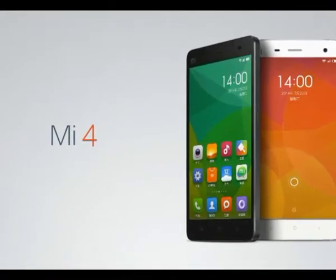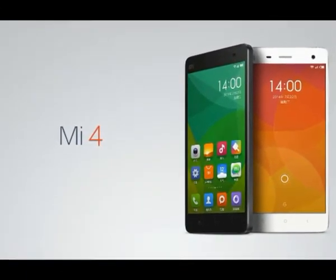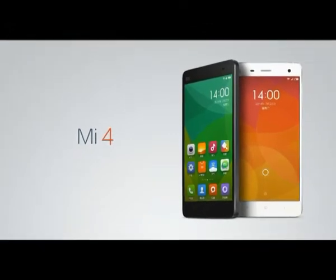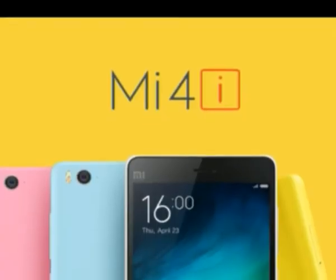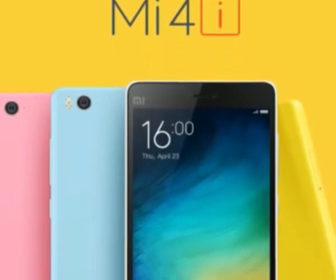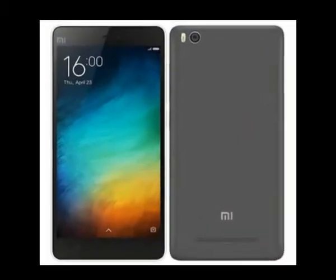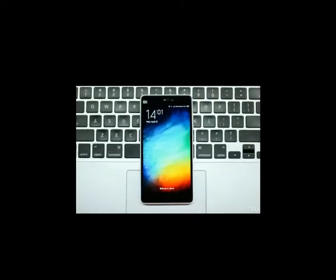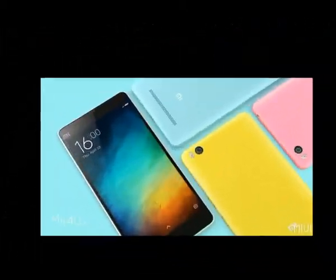The Mi 4i has to do without the top-of-the-line dual-glass chassis of the original, but its conventional polycarbonate unibody makes it thinner and lighter, without compromising looks and notably improving the grip. Bottom line, the Mi 4i is built to be cheaper but doesn't look it. Plus, you do get the latest MIUI 6 launcher on top of a buttery smooth Lollipop OS.